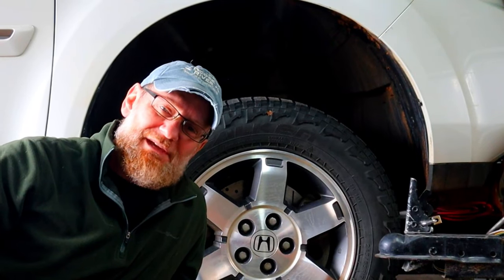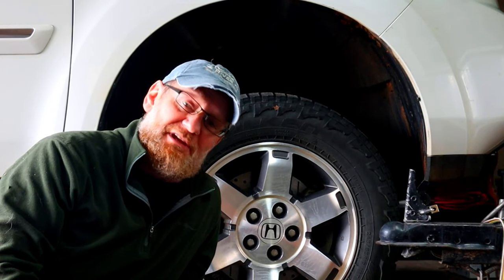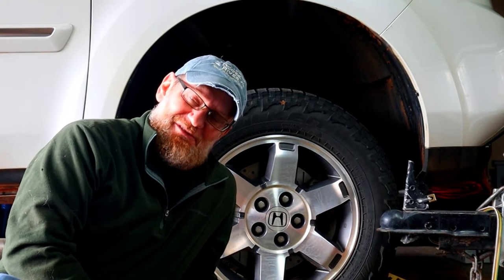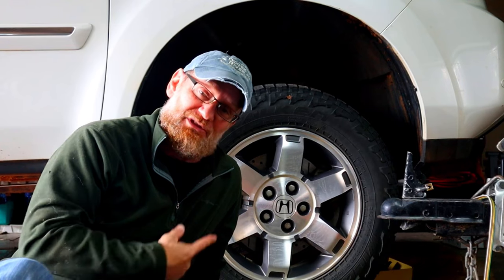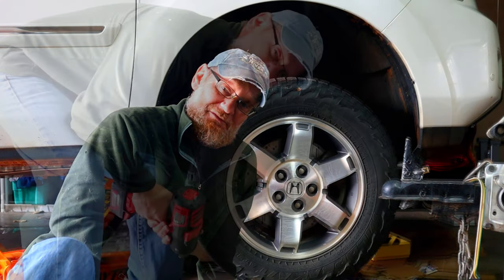For maintenance today, I'm going to pull my wheels off and take a look at my sway bar links, make sure they're in good shape after the little bit of off-roading I've done. I just like to check those every now and then. I'm also going to upgrade my front tires with some new Falcon Wild Peak AT3Ws. I really like the tire quality, so I'm putting some new ones on the front.